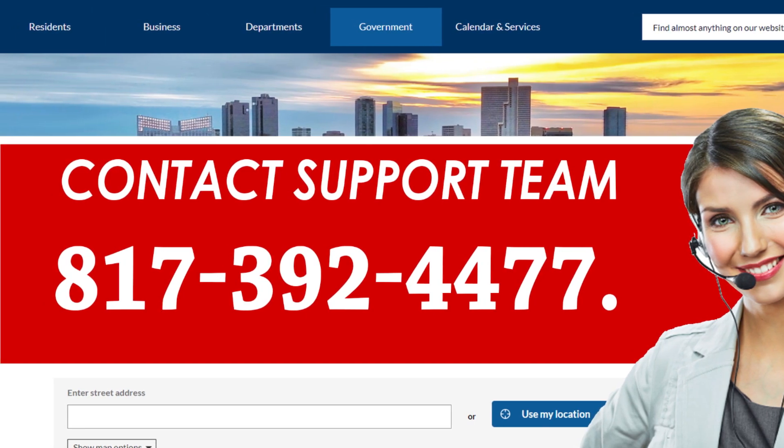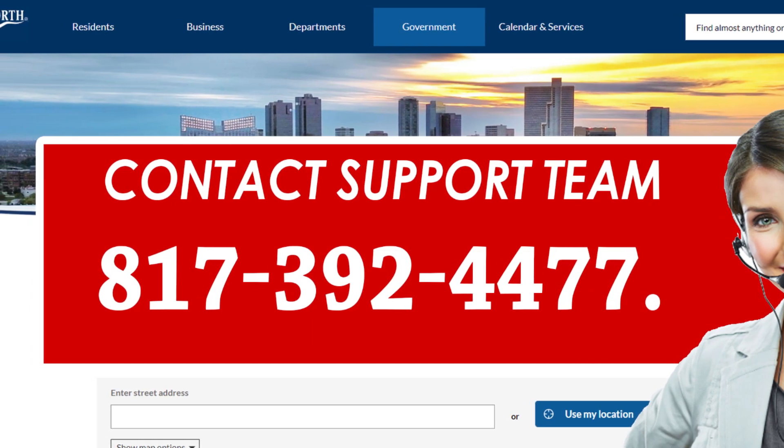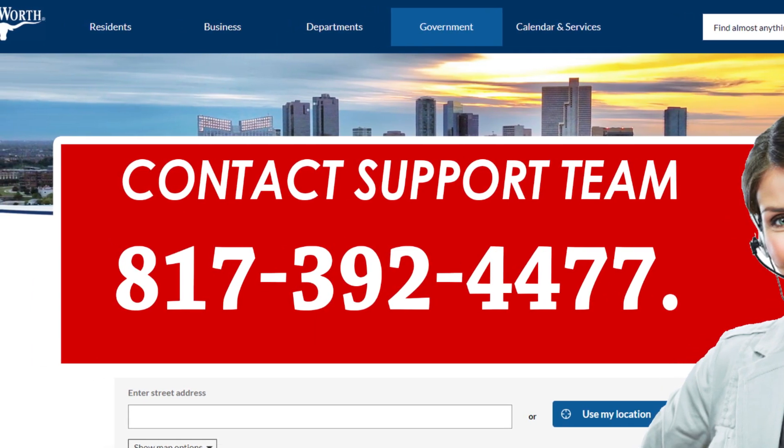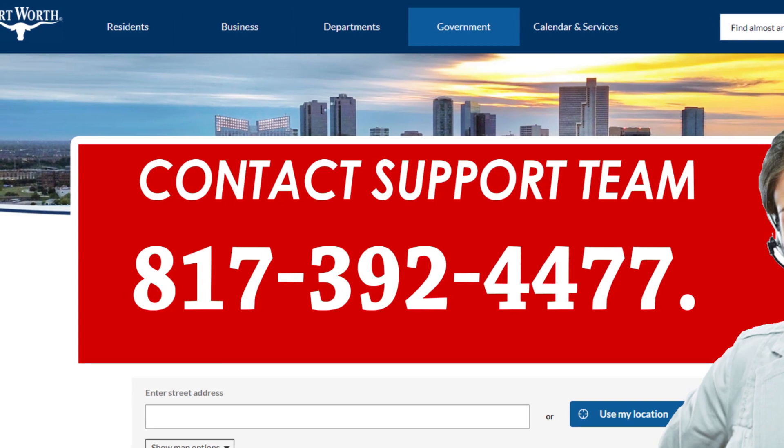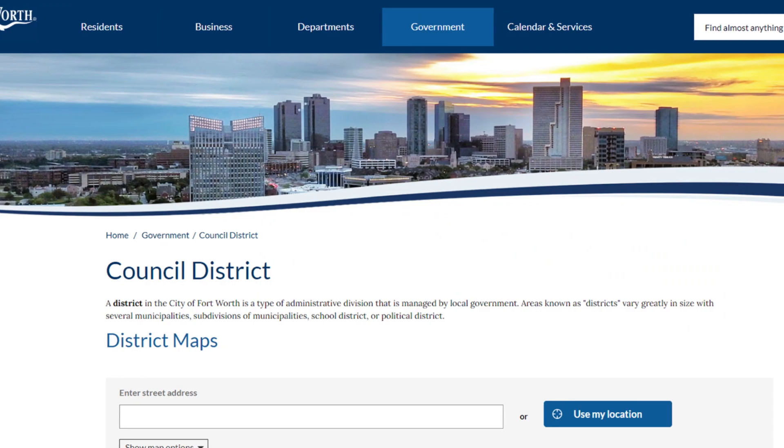If there is any remaining balance for your service, they will inform you about it, and you'll have to pay the balance first before your service is cancelled. Please note: Fort Worth Water Call Center hours are 7 am to 7 pm, Monday to Friday.